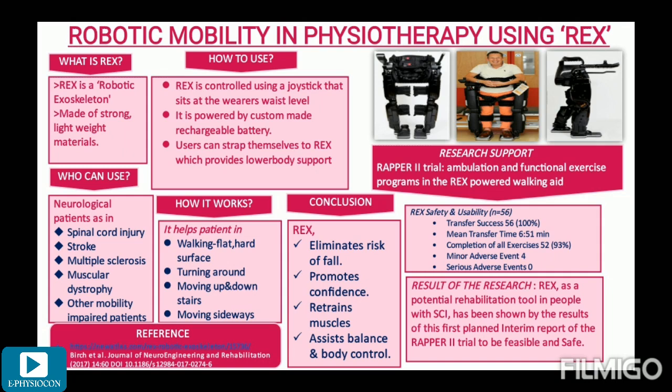Coming to the conclusion of this presentation, this remarkable device takes away the risk of falling and the fear that accompanies it, allowing patients to become more confident. Patients can retrain their muscles and build up their strength, realizing benefits outside the machine as well. People re-learn how to balance and to move more easily. Indeed, REX is an upcoming revolution in physiotherapeutic rehabilitation. I thank everyone for listening to my presentation. I hope it was informative — please do comment your views and doubts.